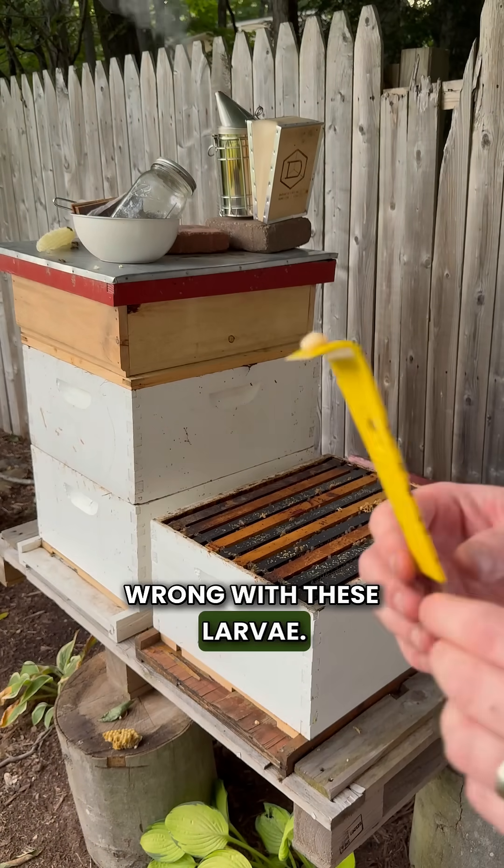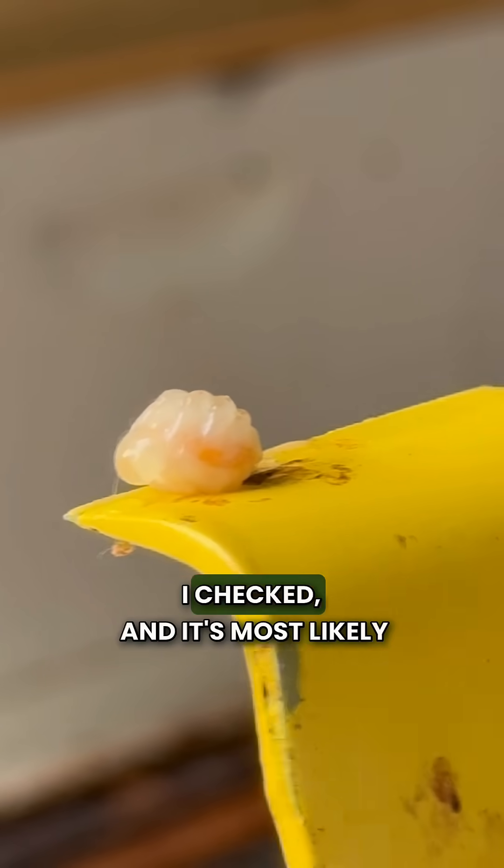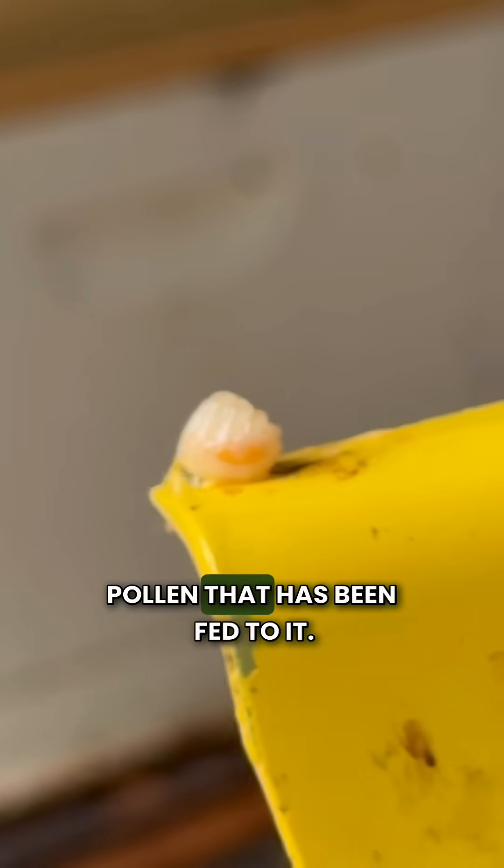Oh, there's something wrong with these larvae. They seem to have something inside. Is it a worm, like a parasite? I checked and it's most likely pollen that has been fed to them.